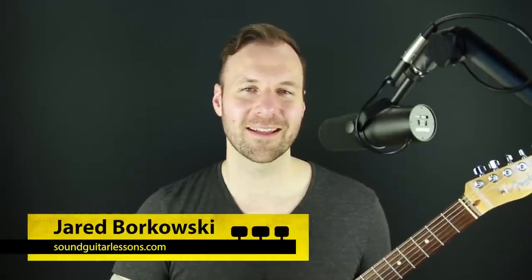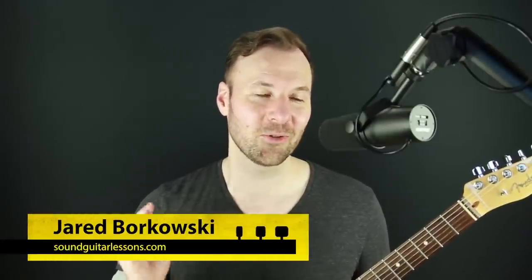Hey, Jared here from SoundGuitarLessons.com. This is my 200th video in a row — putting out a lesson video on this channel every single Tuesday for 200 weeks. Usually I'd talk about something like consistency and playing and never stopping and keeping going with your goals, but I've talked a lot about that. Instead, today I'm going to talk about improvising over simple triads — a one-six-four-five progression in the key of E.